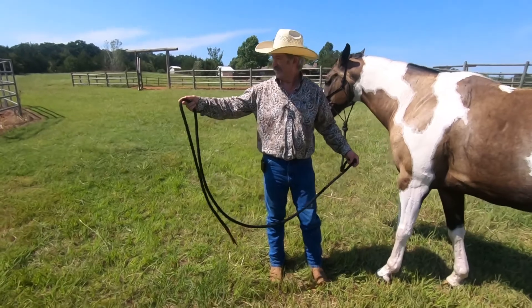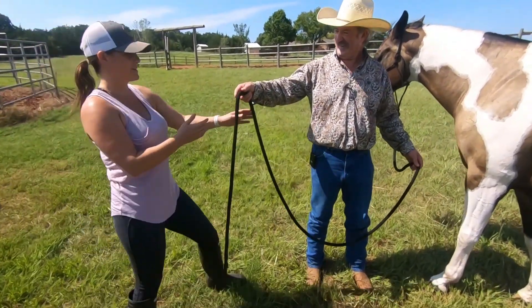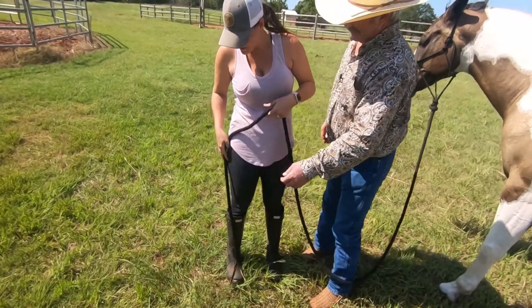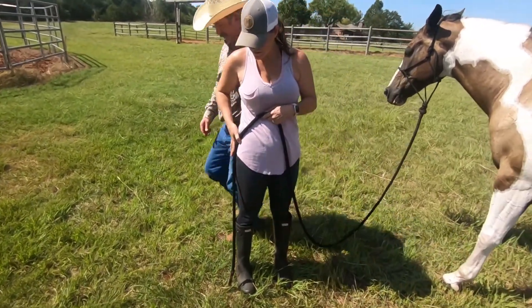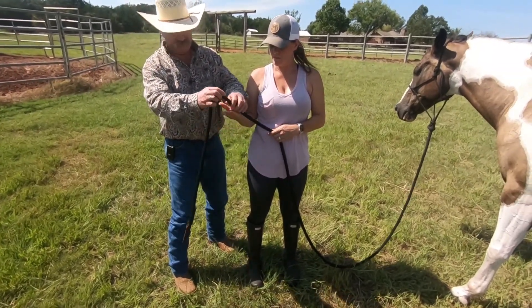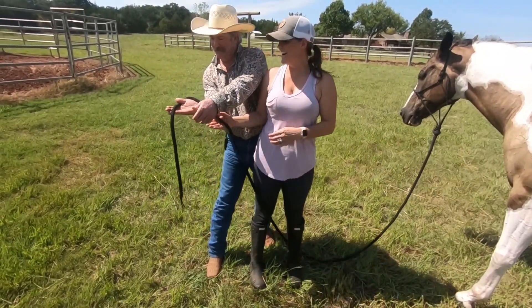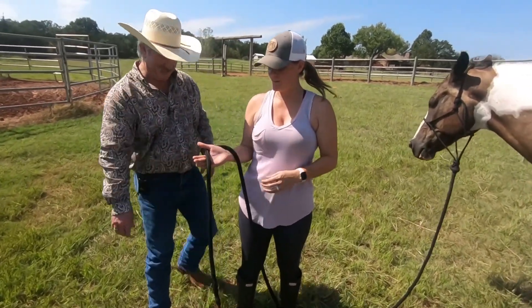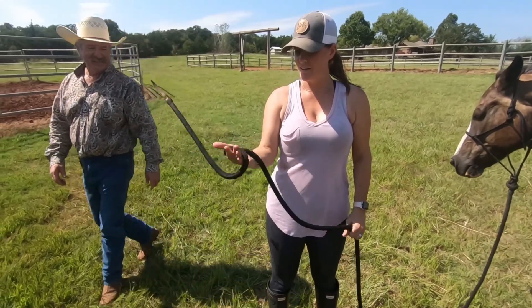It doesn't look natural, so that might take you a minute. You can measure it — that's where you need it. Much easier, isn't it?